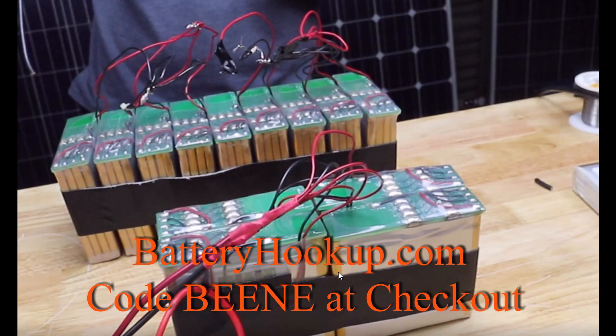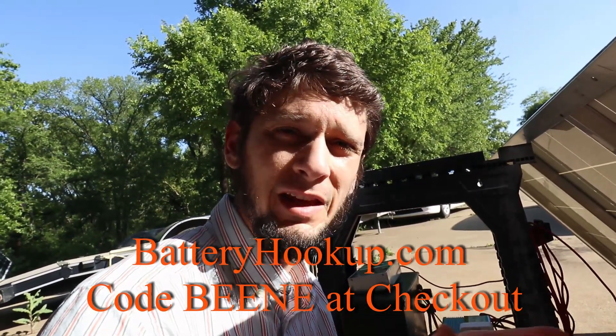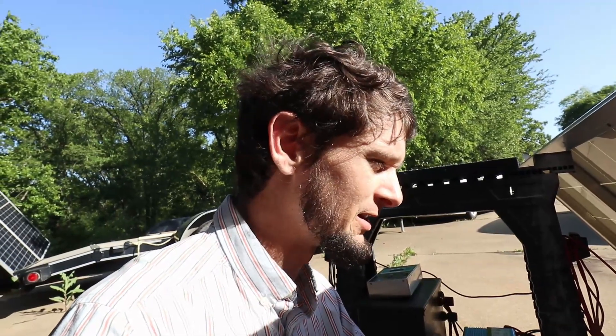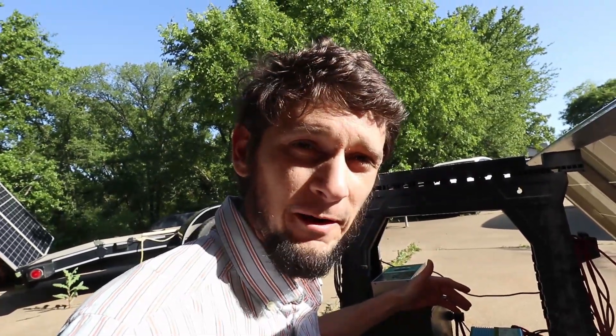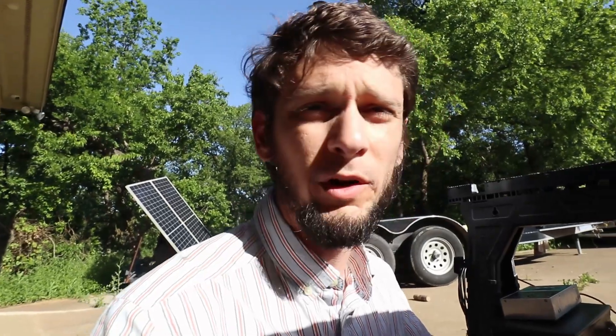This battery is an ammo case with some terminals on the side and a bunch of used lithium-ion batteries inside, configured as a 12-volt — really like a 14-volt — 4S lithium-ion battery from batteryhookup.com. Use discount code 'bean' for 5% off; that's an affiliate link. This was about 160 bucks worth of batteries, and I've done a capacity test — in real-world use I got 1.3 kilowatt hours out of this battery.